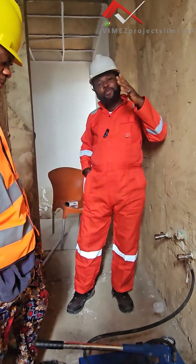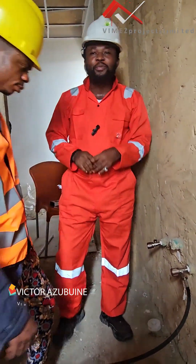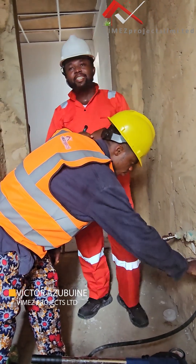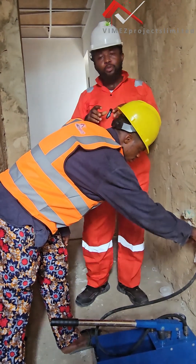Hello guys and welcome to Vimex Projects Limited, where we design and build classic homes. We are here in Lagos State, Nigeria. We have one of our projects here in Wagada, where we are doing a modification for a hospital project.